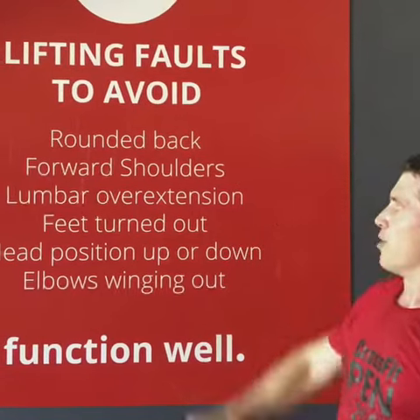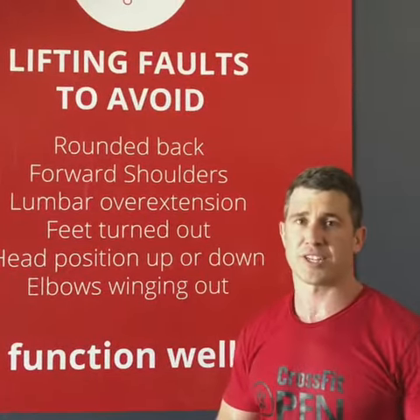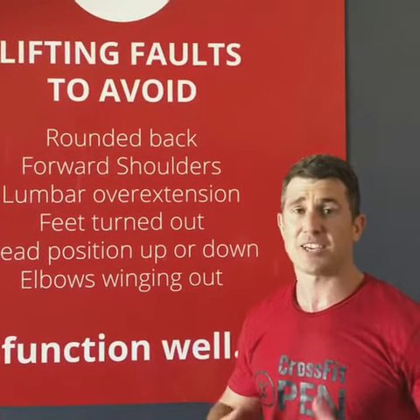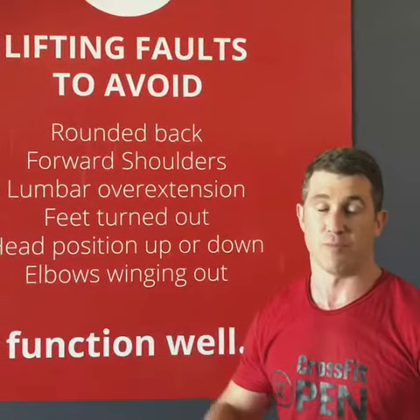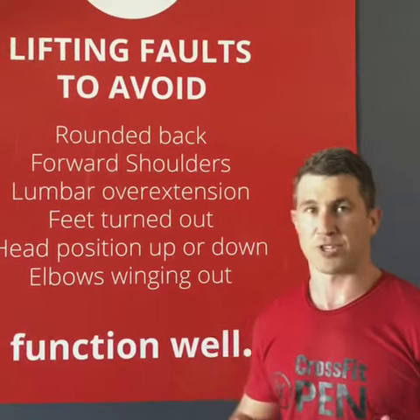What we want to avoid is whenever we lose neutral spine, we're going to increase our risk of injury and decrease our chance of outputting force. The more weight we lift with really good movement and full range, the better results you're going to get.